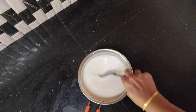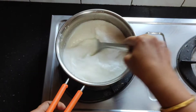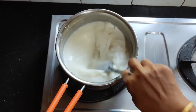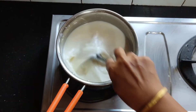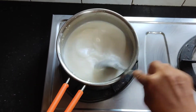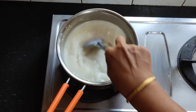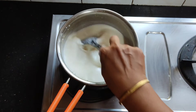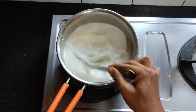Let's put the oil in the pan. We will put it in the pan and add the flame. We will put it in medium to low flame. We will put the corn flour in the pan.